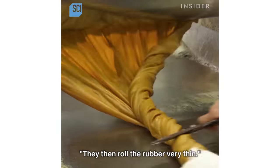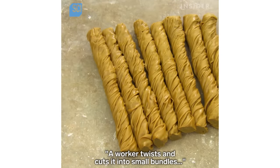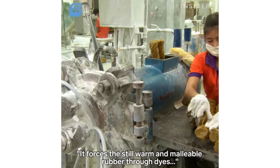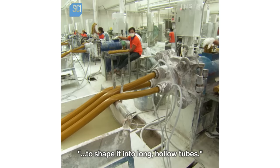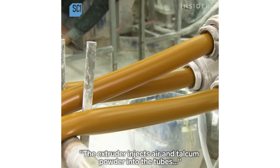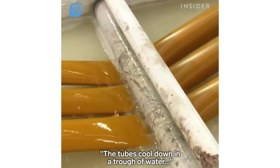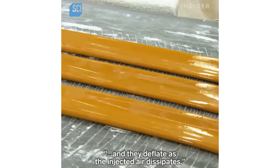They then roll the rubber very thin. A worker twists and cuts it into small bundles that fit into the opening of an extruding machine, which forces the still warm and malleable rubber through dies to shape it into long hollow tubes. The extruder injects air and talcum powder into the tubes to keep the walls from collapsing and sticking together while warm. The tubes cool down in a trough of water and deflate as the injected air dissipates.